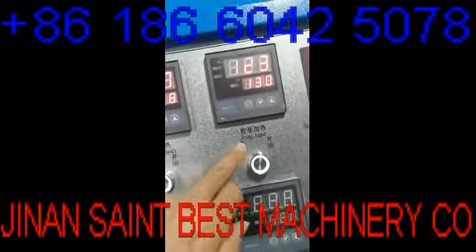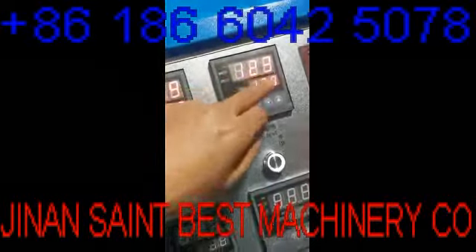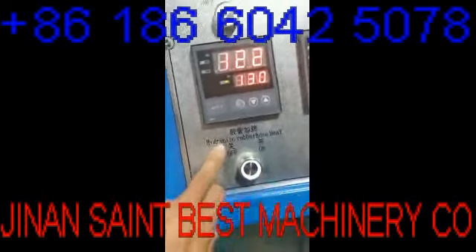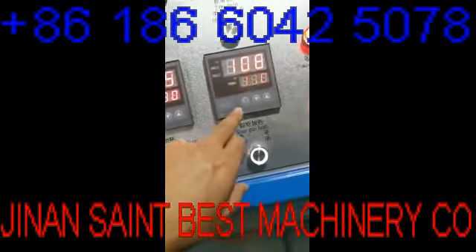This is the pump temperature, set to 130. This is the hose, and the hose temperature is also 130. This is also 130.